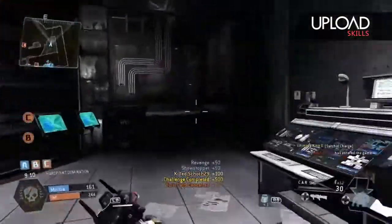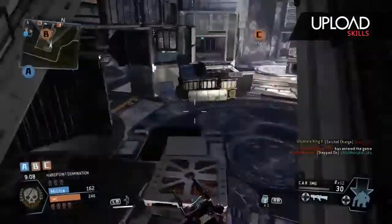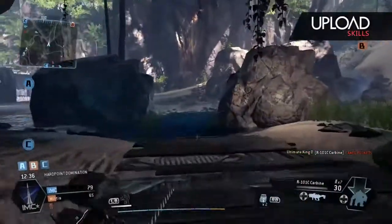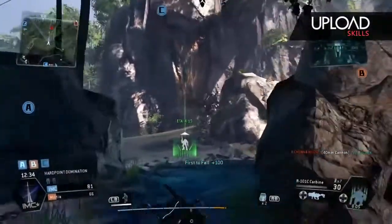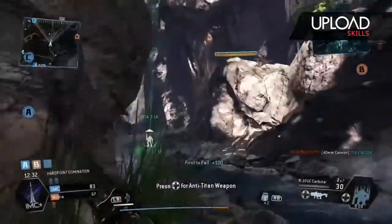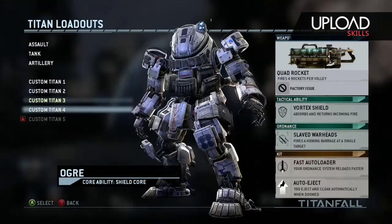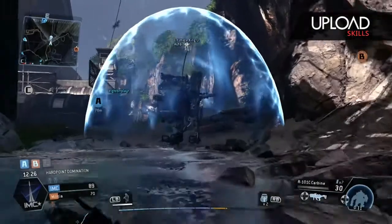What's up guys, Ultimate King slash Ultra Atomic, giving you some Titanfall gameplay. I don't know if I told you guys a story about it — a while back I had purchased some XO4 gaming headset for the Xbox One, and I told you my review. If you guys haven't seen that, go ahead and check that out on my channel.